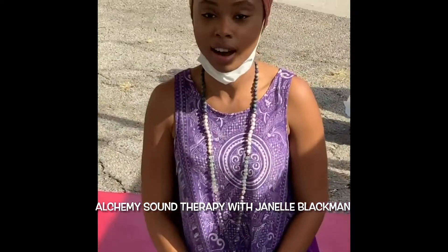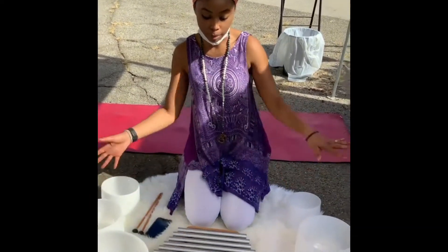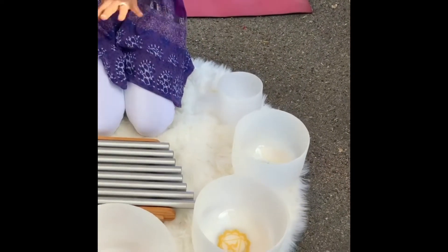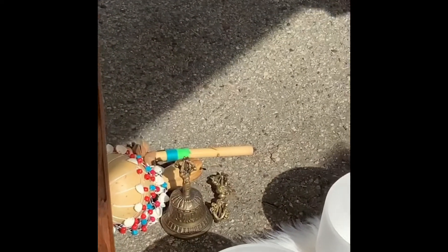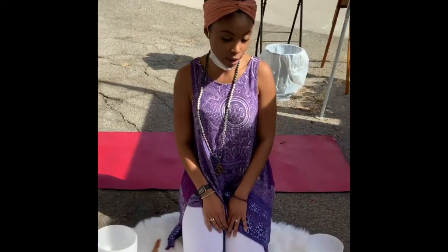I'm Janelle Pamaya of Higher Love Sanctuary. I'm here today at the Halloween Mystic Bazaar, and I'm going to be doing individualized private alchemy sound healings. So this is my setup here — I have my metal xylophone, my chakra court singing bowl set, my caution part, and some clearing and sound smudging instruments. I'm ready to get started and transmute and alkalize all distorted negative energies and restore balance to all the chakras.